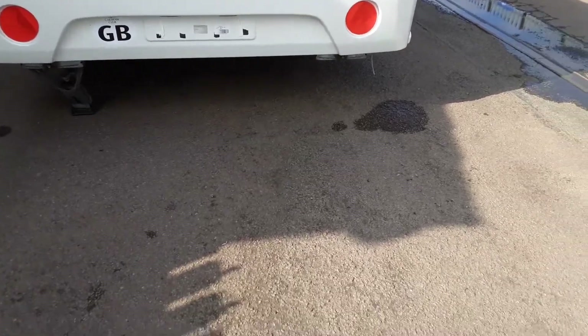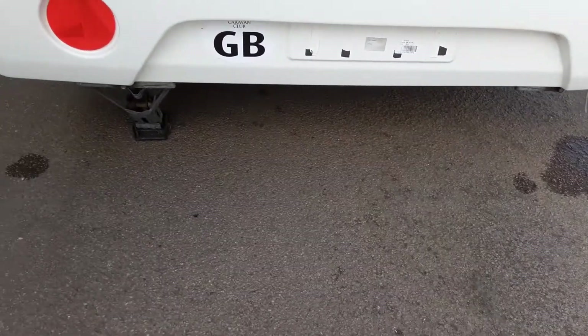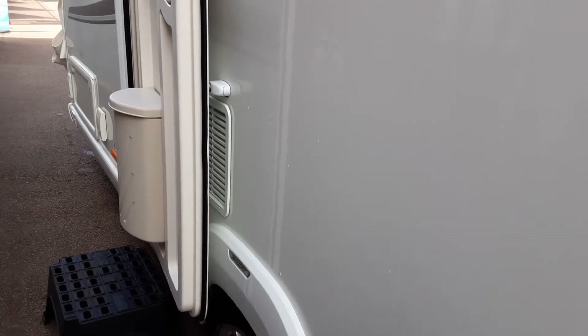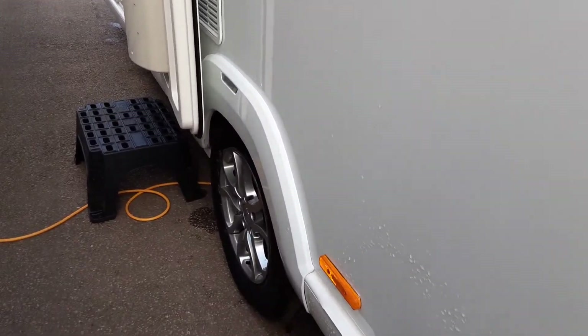On the rear of the van, again you've got your two stabilising legs, and again these would only be used for stabilising the van and not lifting it — it could potentially damage the floor of the caravan if you did lift the van with those. Behind the door, you've got your two fridge vents. They are there for allowing hot air out the back of the fridge unit and taking cool air in, and behind one of those there is also a gas flue for the fridge system.